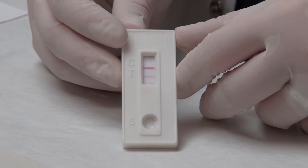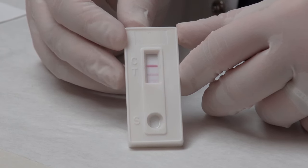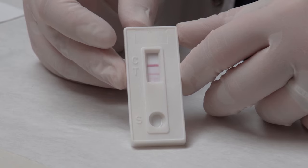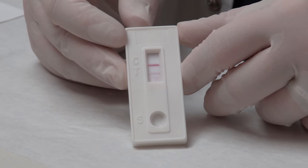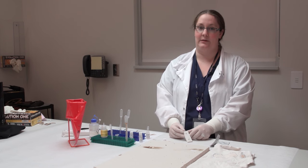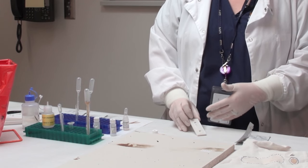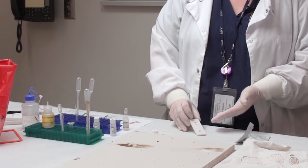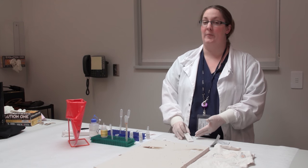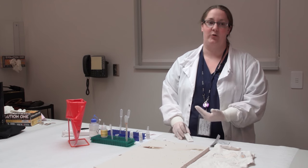This card has only run for about a minute and we can already see that there are two lines. The control line is on top, which means the test is working, and the test line is the bottom line - that's whether it's positive or negative. We do not need to wait the whole 10 minutes since we're already seeing a positive reaction. Once we see this positive, we'll take a picture of it and document in our notes that it was positive. Unfortunately, if you let these sit much past about half an hour, you might get a false positive, so we don't actually keep these as evidence - but we will take a picture or have it in our notes.